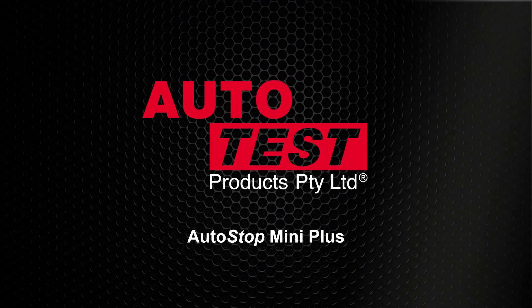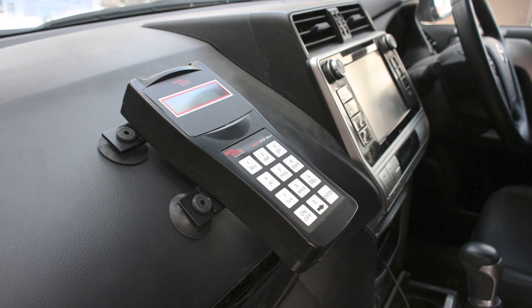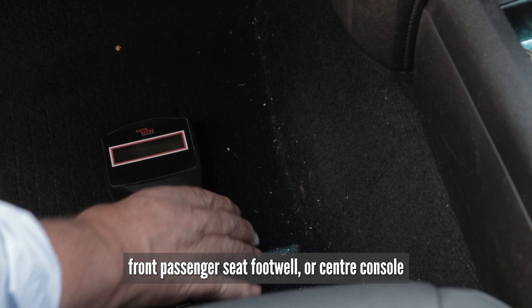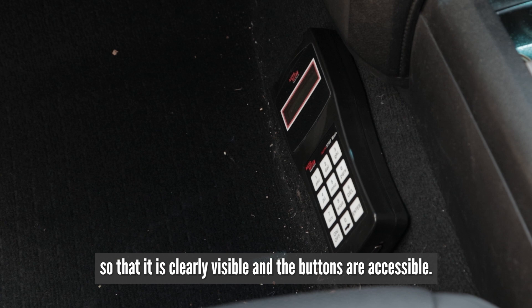This is an Autotest product video for the Autostop Mini Plus brake meter. Attach the Mini Plus to the dashboard, front passenger seat, footwell or centre console so the Mini is clearly visible and the buttons are accessible.